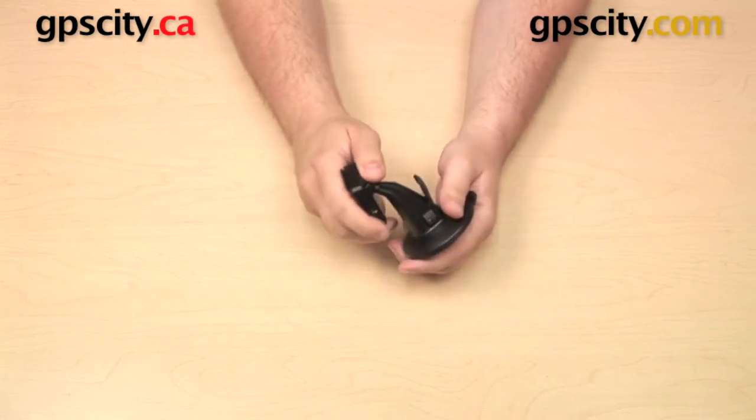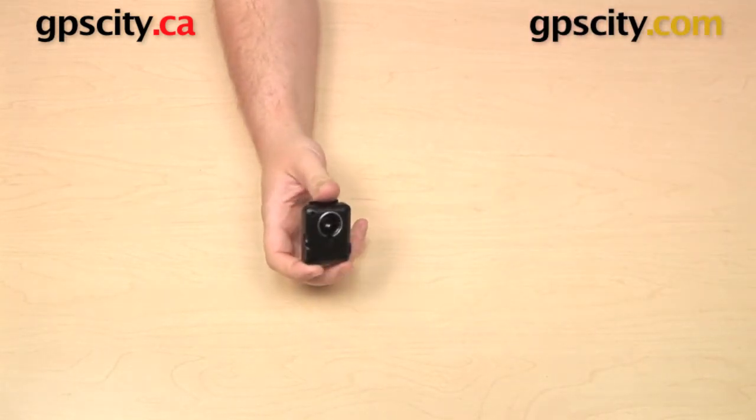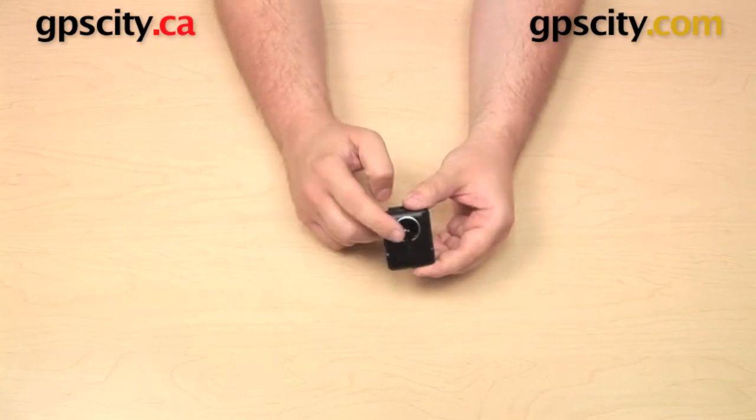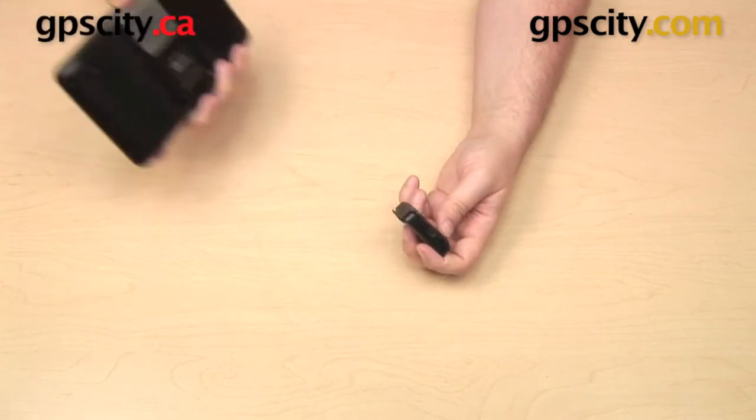The nice thing about the cradle is that the socket in the back uses that standard G-ball connection, so if you have a friction mount you've used with a Nuvi in the past, or maybe an Archon mount with a G-ball connection, you can still use this cradle with it.